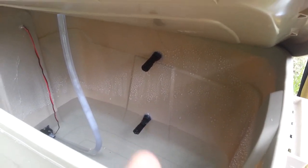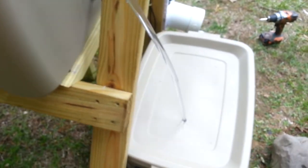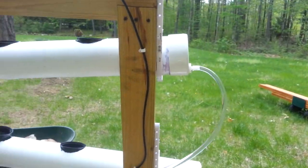The top float valve I don't actually end up using, but it will turn off the pumps when the water level gets too low. So it comes from this bucket up to here, to the other pump, and back around full circle.